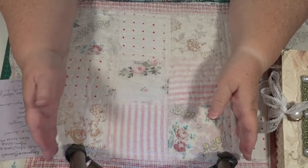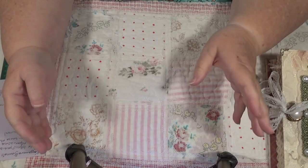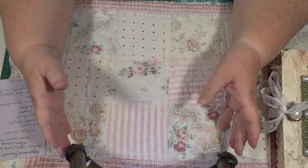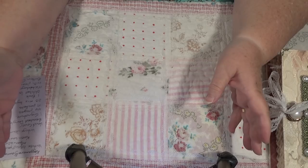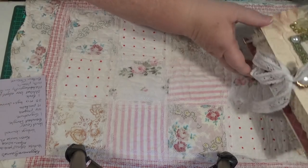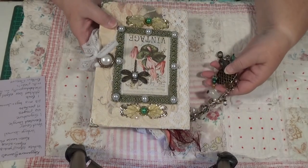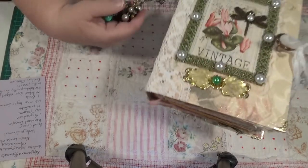Hello everybody, this is Sonia. Today we're going to be doing something different — this is going to be a shout-out to help promote Karen Munro, Karen Louise Munro's channel and her Etsy store, to help her get started. I'm going to show you one of the journals that she's made and let me have to show you, and I hope I do it justice because it is amazing. Look at this.